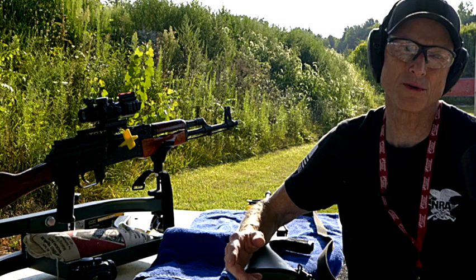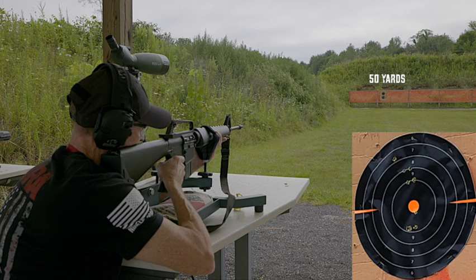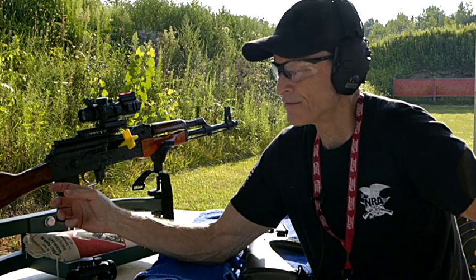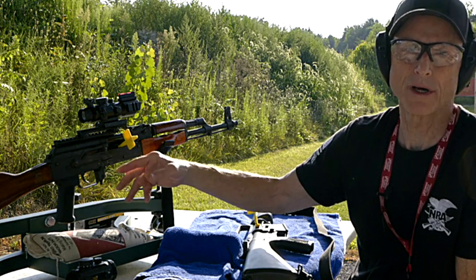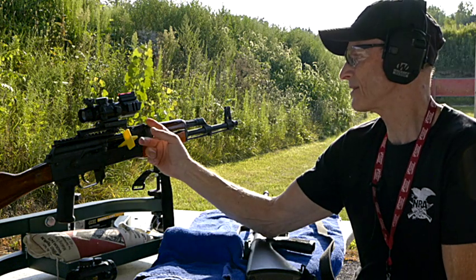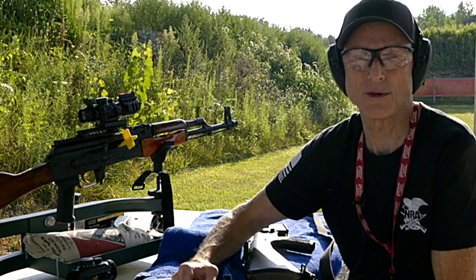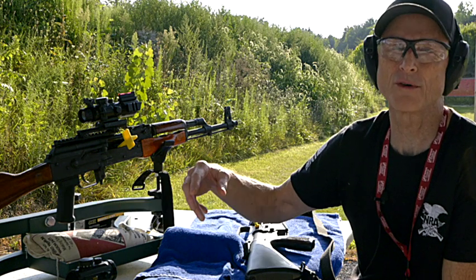Now let's go to the AK-47 and the extra parts you should have. They're somewhat different. First is the extractor — have an extra extractor for your AK-47, as over time they wear out and can crack. The recoil spring can become weakened and may need to be replaced, so have an extra recoil spring. The gas tube can become misaligned or damaged, so you want an extra gas tube. And the trigger pins — they've had some problems with trigger pins — so have some extra trigger pins.